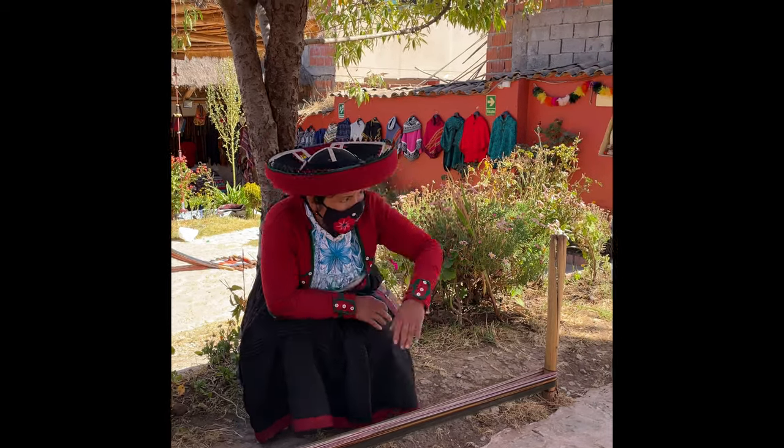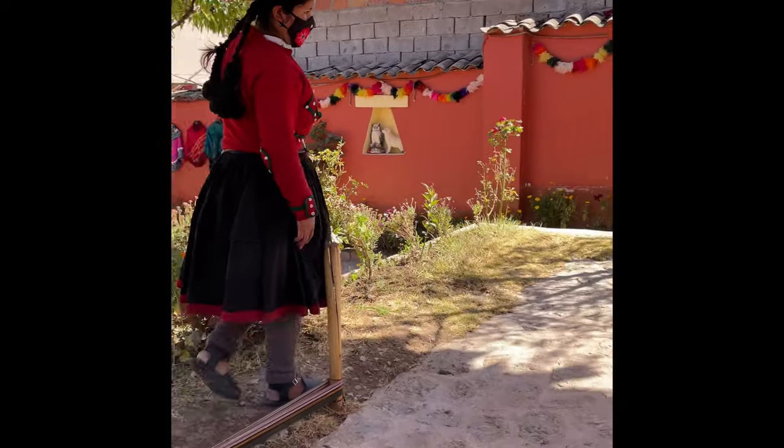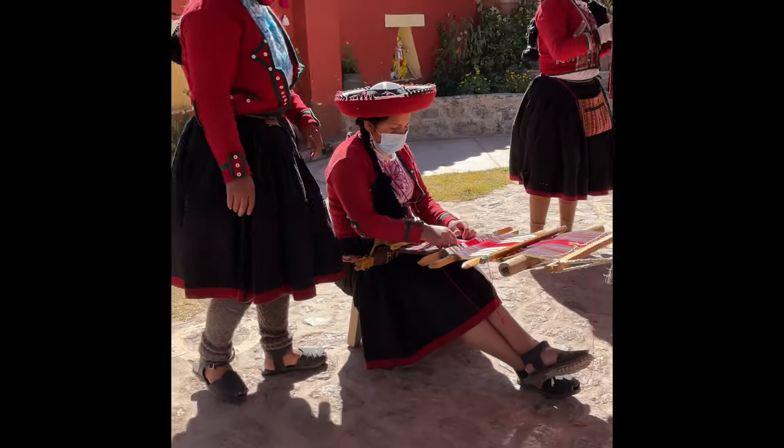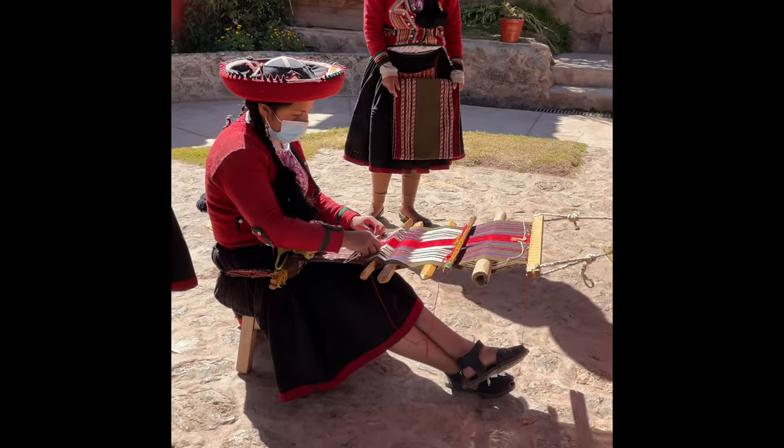We are making approximately here — then we cut and move further. You can see there — she makes the table runners. The Quechua name is Ligia.